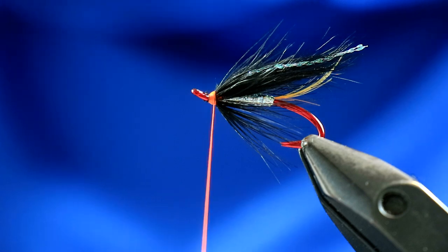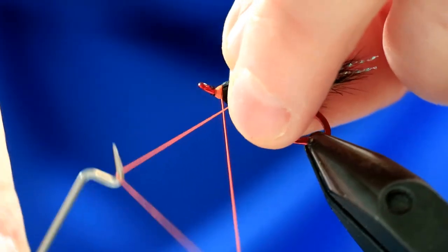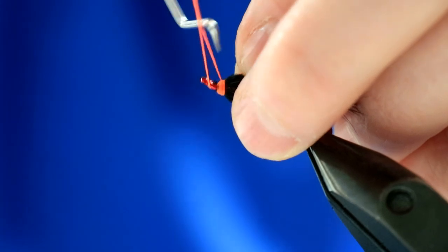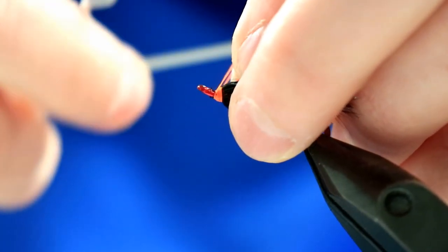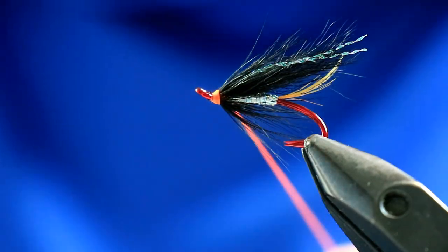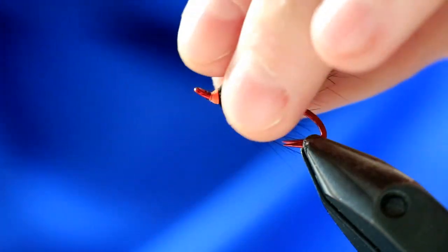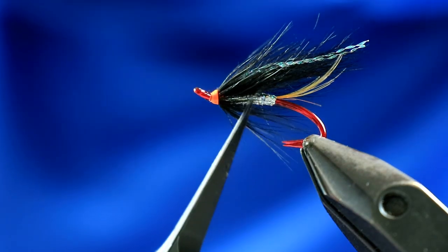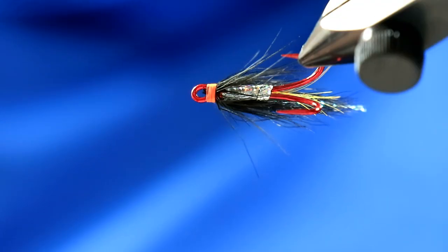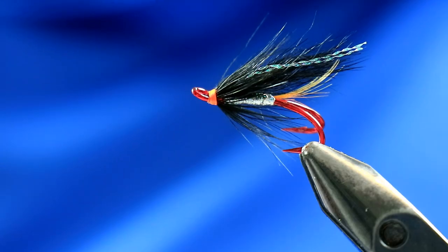You can see that little trigger point in the head with the fire orange thread - it just sets it off so well. Bring the whip finish up, brush everything back, and just create a little trigger point in the head here. Pull that in tight, snip it off. And that's the fly done. Great little pattern - basically a Silver Stoat with a couple of differences: holographic tinsel in the body and fire orange thread in the head. Really, really simple pattern, but a great pattern for salmon and for sea trout.